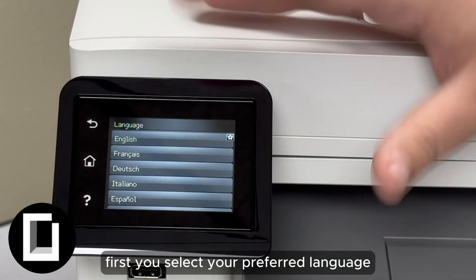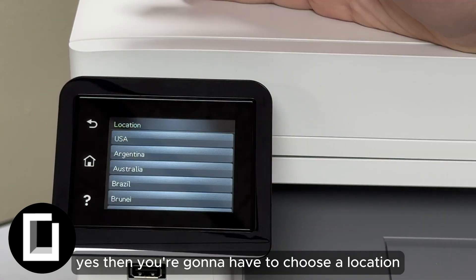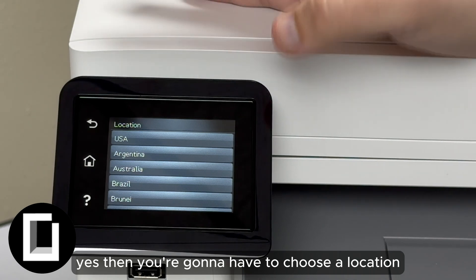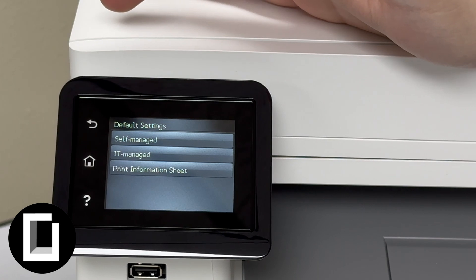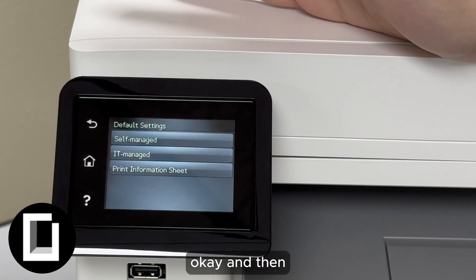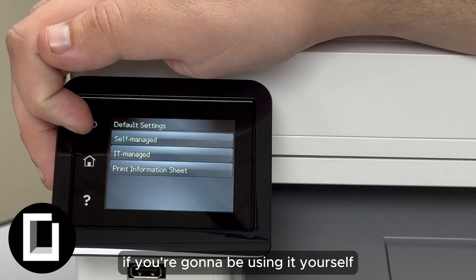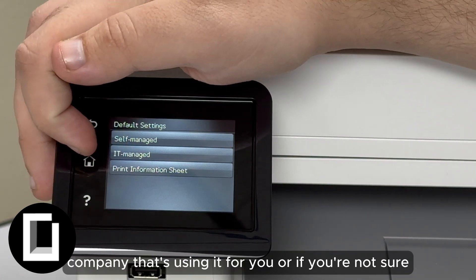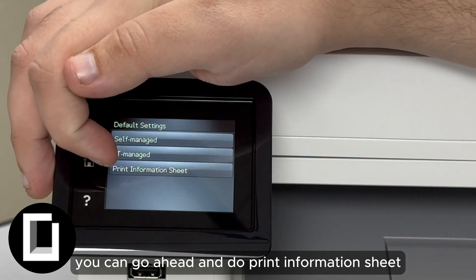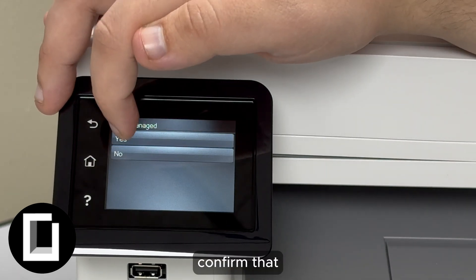First, you select your preferred language — mine's going to be English. Then you're going to have to choose a location; for us, it'll be the USA. You can either select self-managed if you're going to be using it yourself, IT-managed if you'll have an IT company managing it, or if you're not sure, you can go ahead and print an information sheet. We're going to do self-managed.